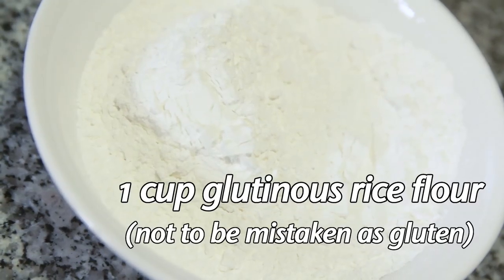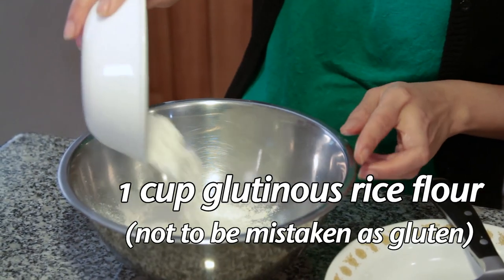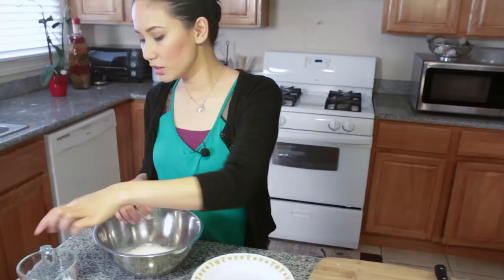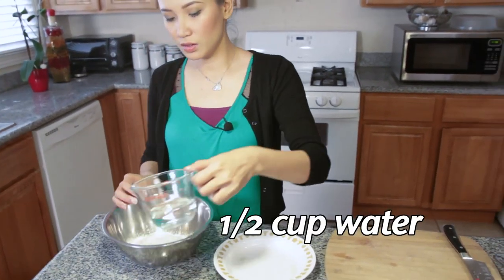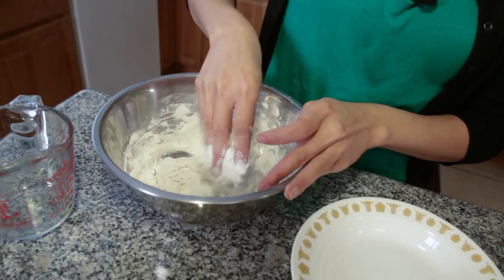Moving on to our bilo bilo. This is about 1 cup of glutinous rice flour — make sure it says glutinous and not just regular rice flour. Let's add about half a cup of water and combine everything using our hands.